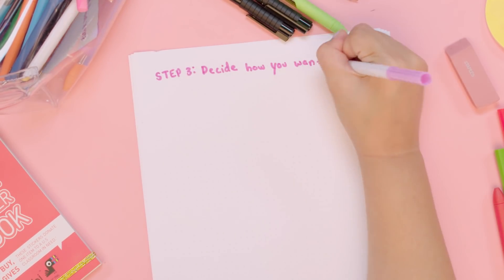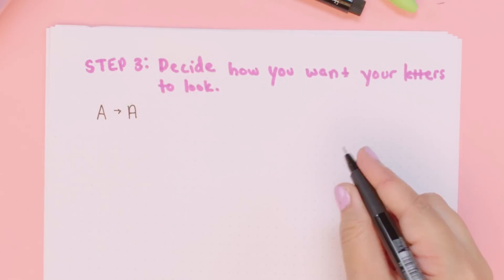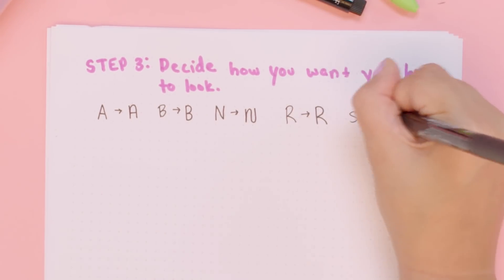Step three is to decide how you want your letters to look. You can either want to change something really small about your letter — like for my D, I just want to make the lines on the side a little straighter — and then you might want to change your letter altogether, like I do with my A.